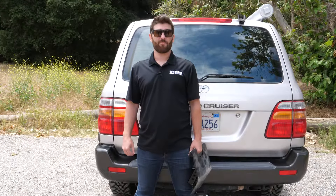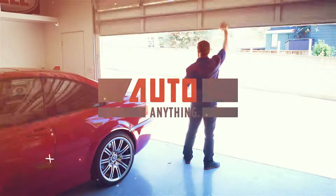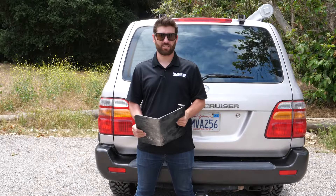Hey, it's Mike here with AutoAnything.com and today we're going to take a closer look at the Body Armor Backbone. The Body Armor Backbone is like the multi-tool of hitch-mounted accessories.